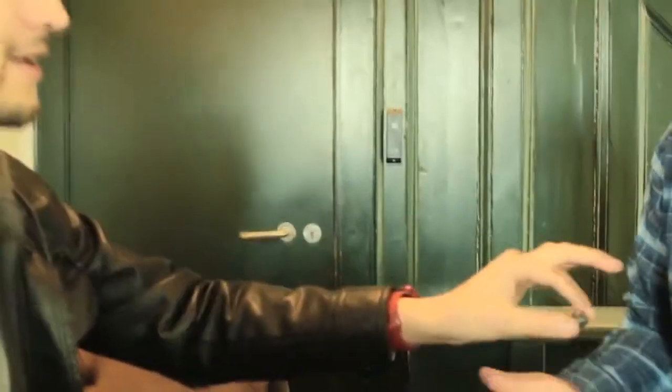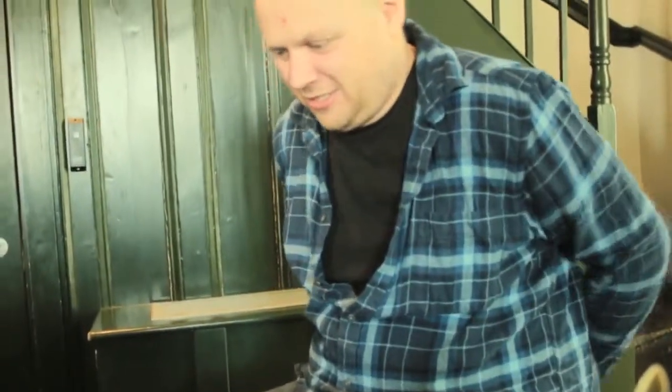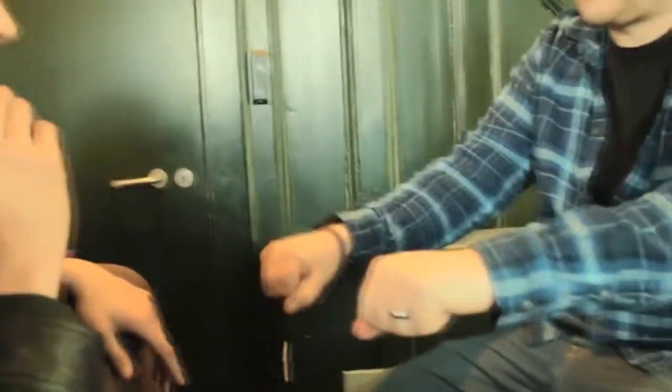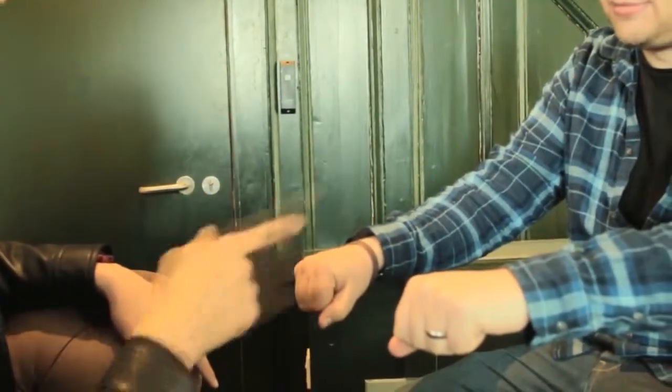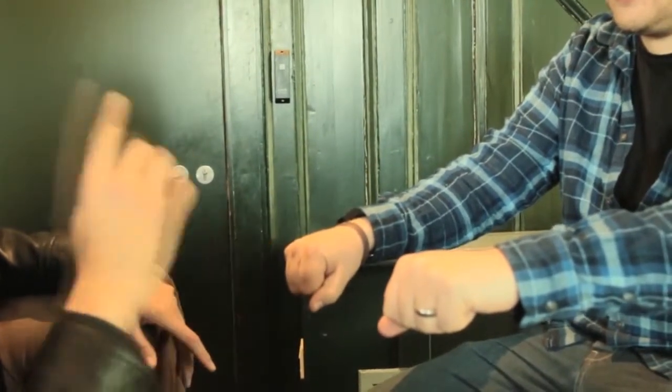Okay, we'll try again. That's a 50-50 so we'll try again. Go behind your back, mix it up. And I think you're probably trying to double bluff me and this time you've stuck with the same hand, so back in your right.